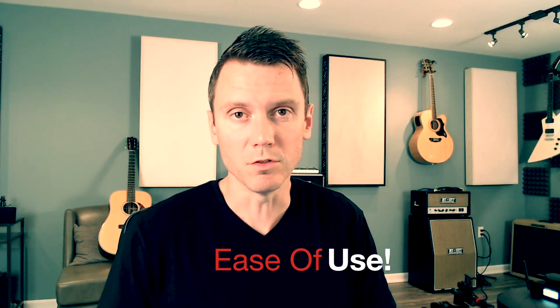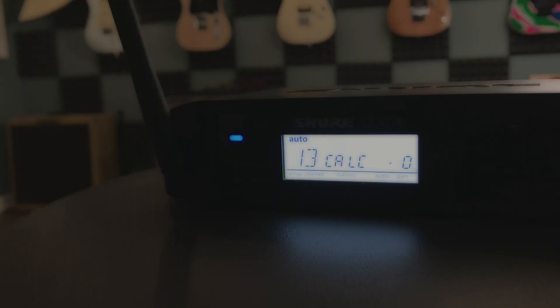Number three is simply the ease of use. GLX-D is the simplest system on the market today. The user simply has to power the system on, and it does all the RF coordination for you. You're up and running within seconds, and that's it.